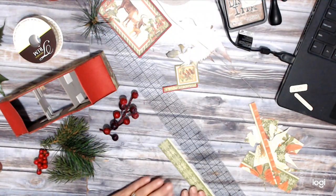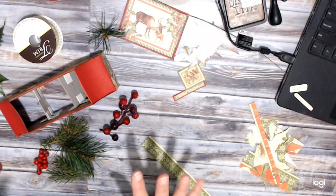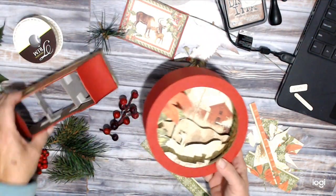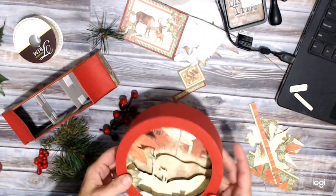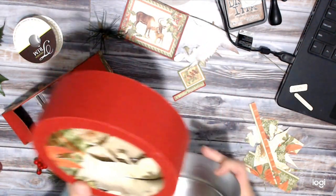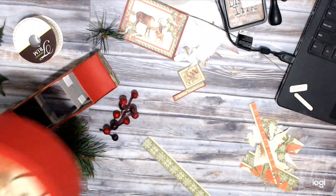Hello everybody and welcome to my YouTube channel, Dream of Crafts. My name is Deanna. Today we'll be finishing up week number 48 of my 52 Weeks of Christmas. This is the decorating part of our snow globe with a display stand. It's made out of a large peanut can — the 28-ounce size — just as a reminder.